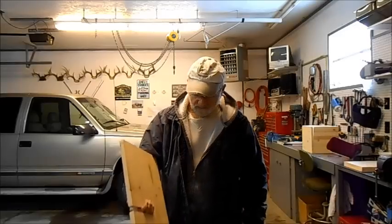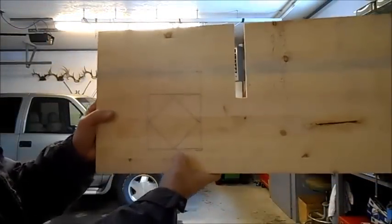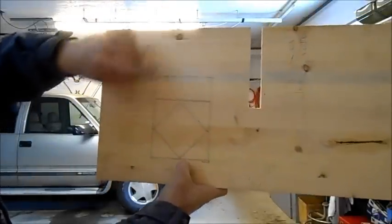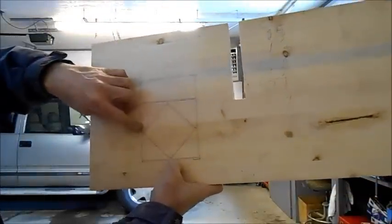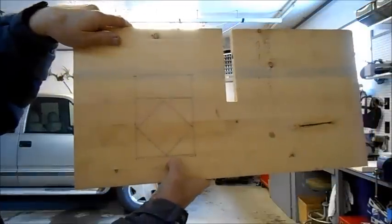Today I am making a shelf for my daughter for Christmas, so I can't release this video until after Christmas, although it's December the 5th today. It's going to be a matching end table to a bookshelf that we made earlier. I'll supply some pictures when I edit the video. It's going to be 24 inches high, and instead of having shelves going across this way, it will have a set of shelves at a diagonal like that.